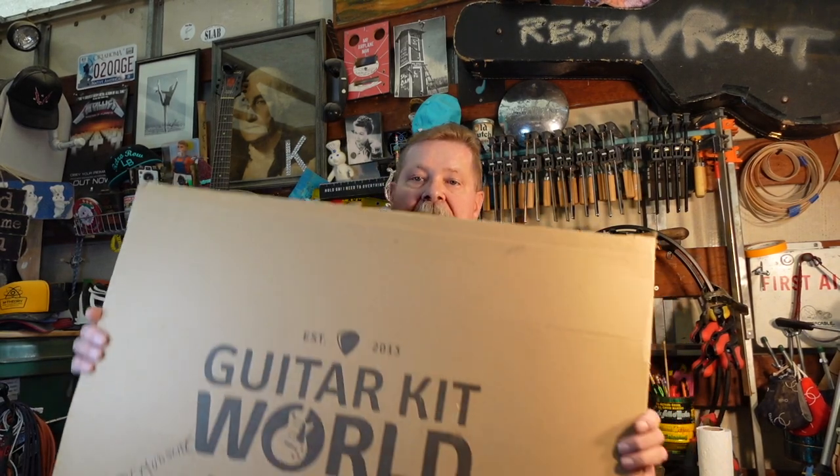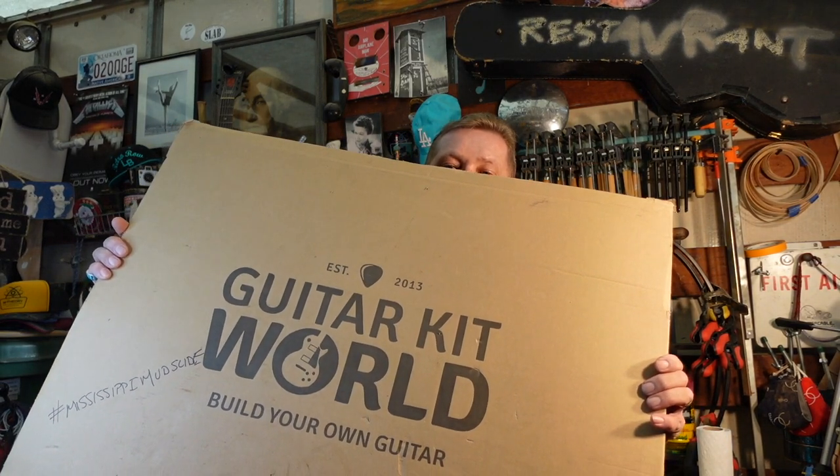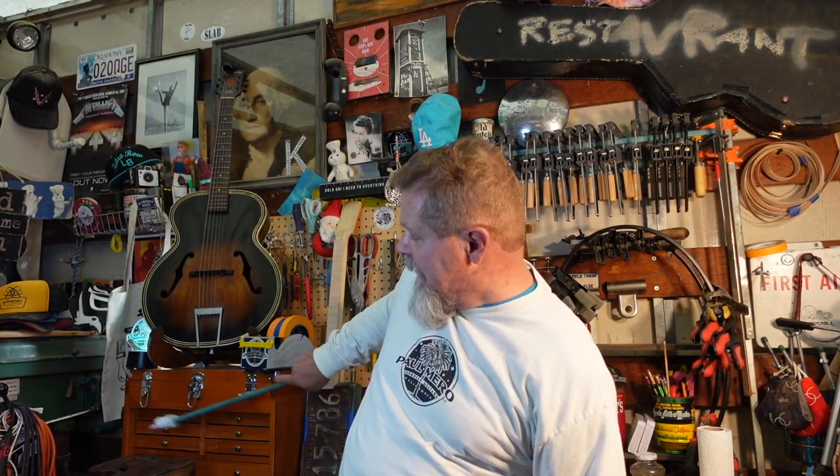Hey guys, I am extremely pixelated today because I am on the third installment of the build of a Guitar Kit World ES175 guitar kit. If this is the first episode you are seeing in this series, you want to stop right now and go up there — hover around and there will be a playlist of the episodes thus far.